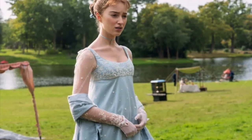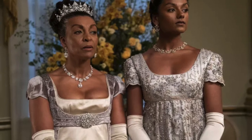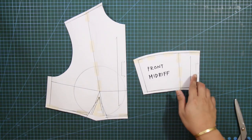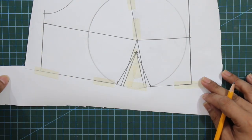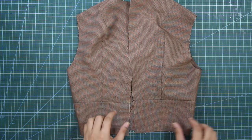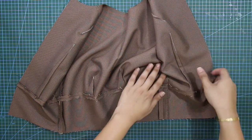You might recognize this elegant style from the costumes in the popular series Bridgerton, where it was frequently featured. In this tutorial, we'll cover everything you need to know about pattern making for the classic empire waist — from understanding the pattern to sewing the garment — and I will take you step by step through the process. So let's jump right in!